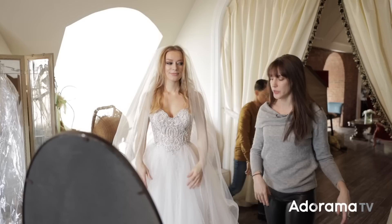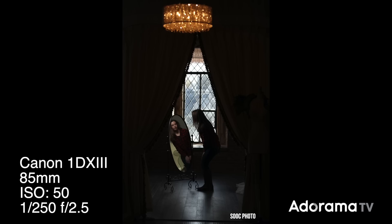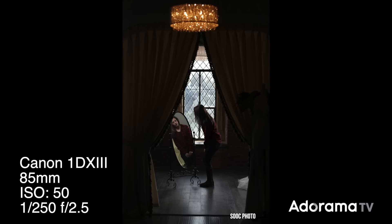After that exposure was set and I was happy with it — very dimly lit curtains but enough to show detail — I put the mirror into position. I stood my model there and just tried to get the angle of light so it was flattering on her face but didn't look too bright.